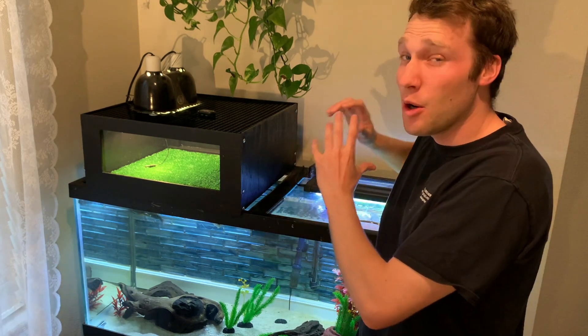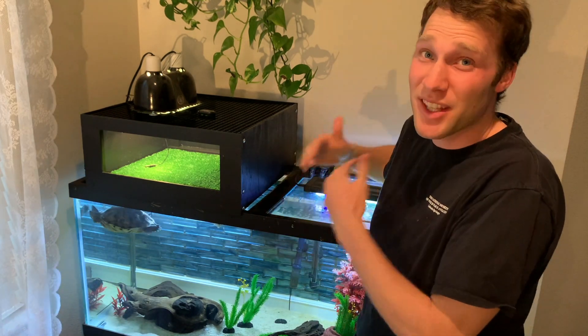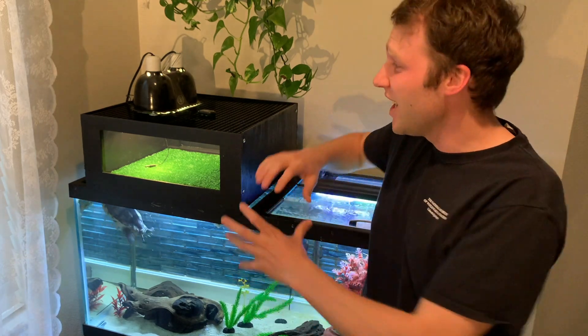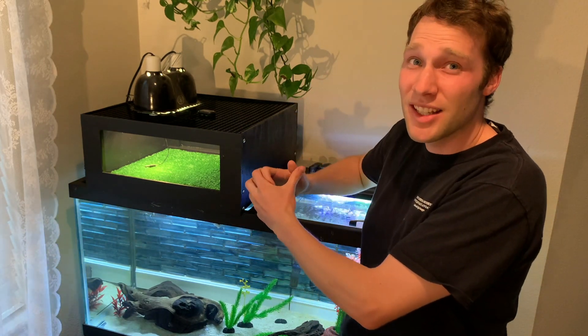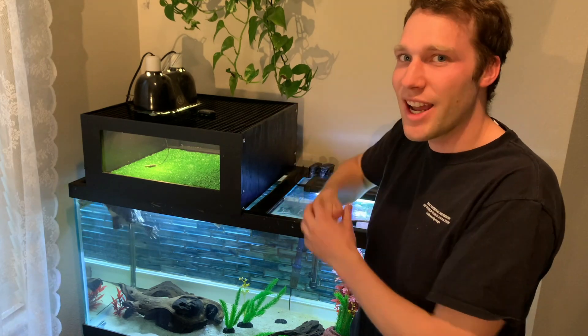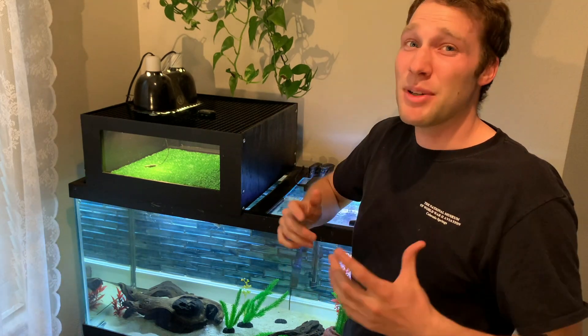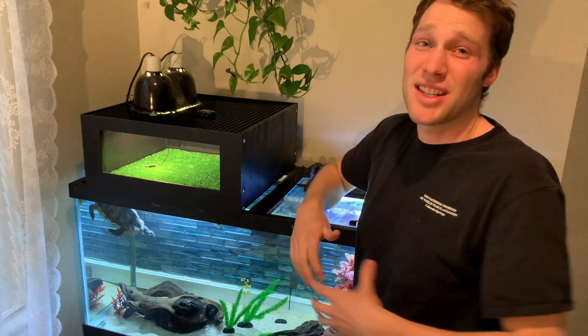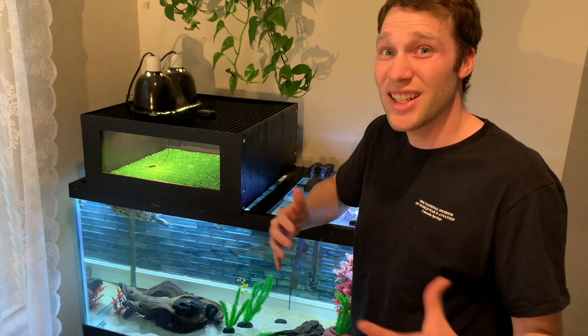It's going to hit the market in hopefully about a month, maybe a month and a half. There were so many requests for me to make a basking platform that resembled the ones I've made in my past videos. This basking platform is something I've engineered to be manufacturable at a reasonable price that I can sell on the market. I'm going to sell it on Etsy.com, and I'm super excited to get that underway.